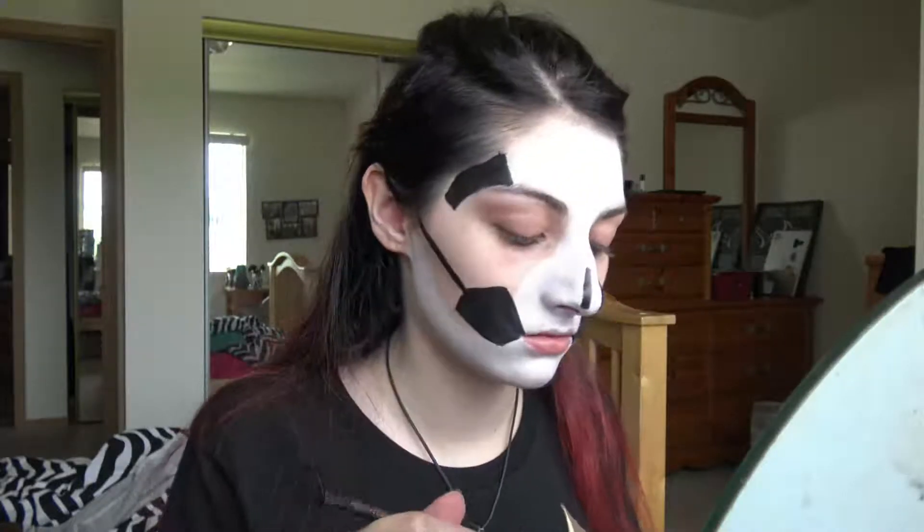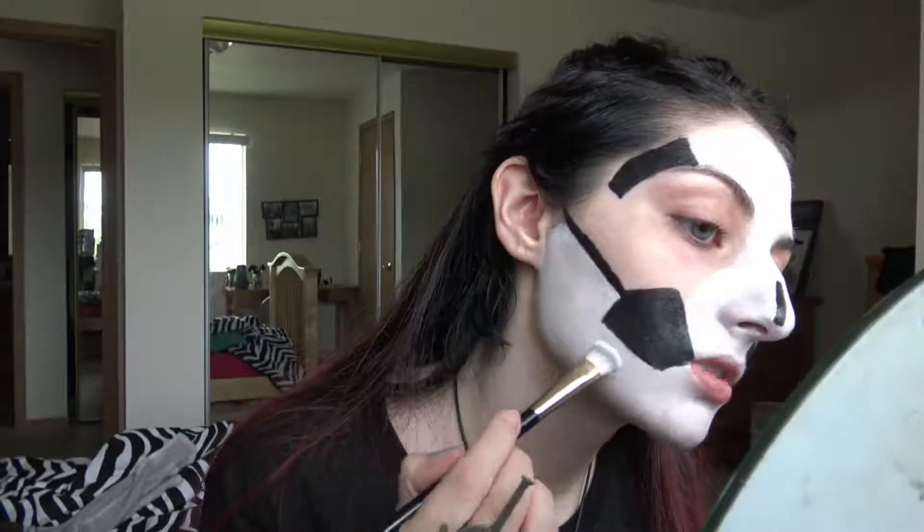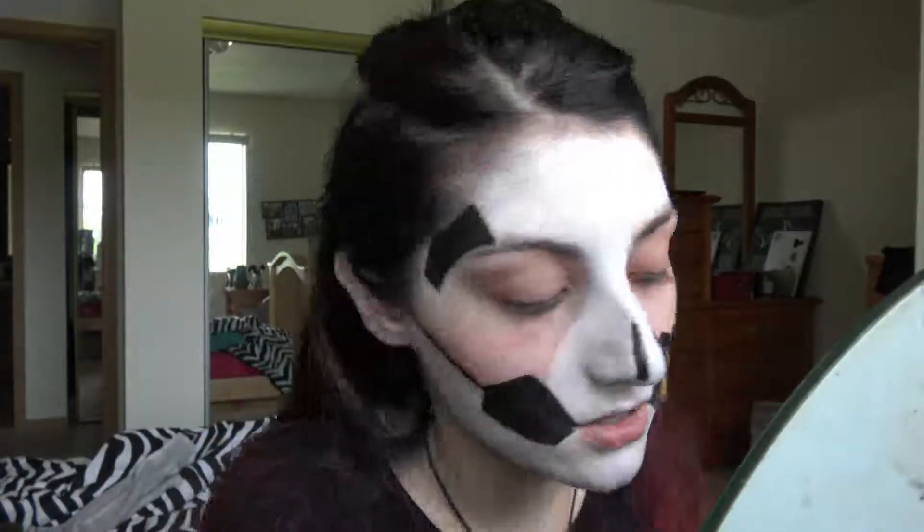Now I'm going to fill in these parts underneath here with white. I feel like I didn't do a great job explaining the Ghost. But they are very difficult to explain. They are very unique. Just listen to their music, man, and you'll fall in love. If you like music like that. If you don't like rock music, you will not like them.